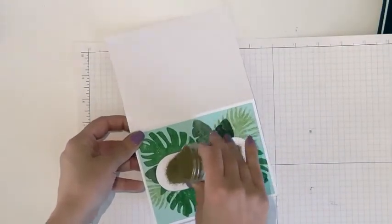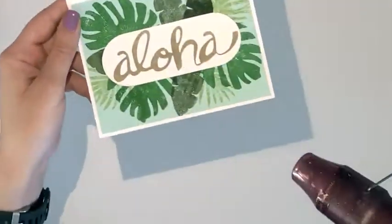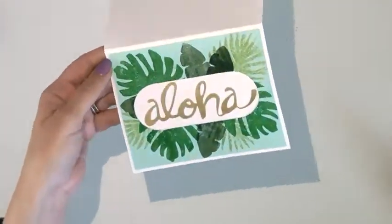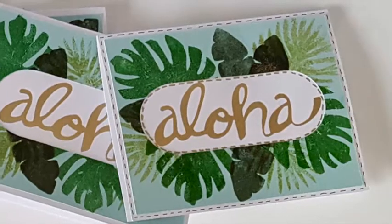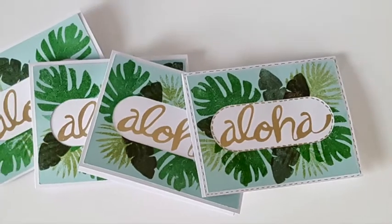Now I'm sprinkling on some gold embossing powder and once again using my heat gun to heat that up. I love gold embossing powder — it really makes your cards look a lot more fancy than they really are. I love the simple elegance of this card, but I wanted to give you another option of adding a little bit more detail by putting faux stitching around the outside of the card.